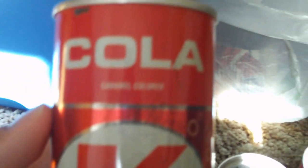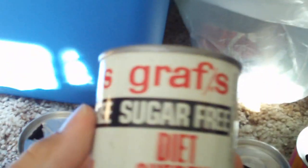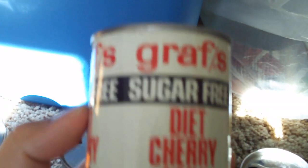This is Cola Big K. Not really too sure — somebody was telling me they thought it was Kmart, but I don't think so. I don't think they had Big K in the 70s. There's that one. Here's another Graf's — it's Sugar Free Diet Cherry Soda. Pretty neat.